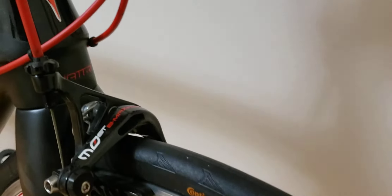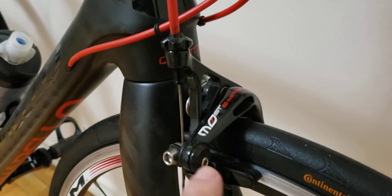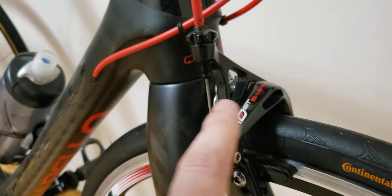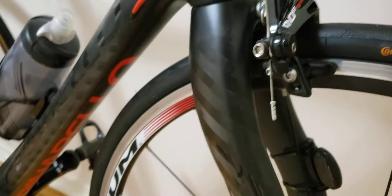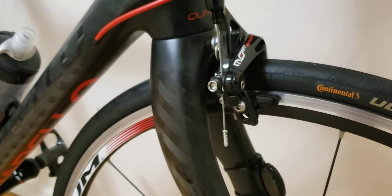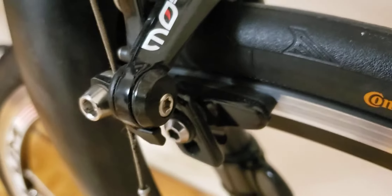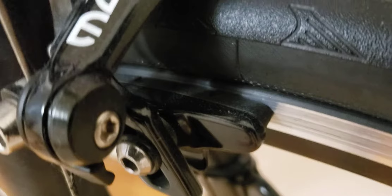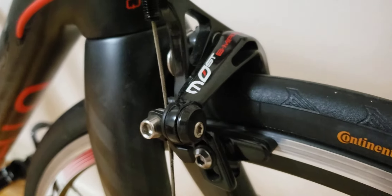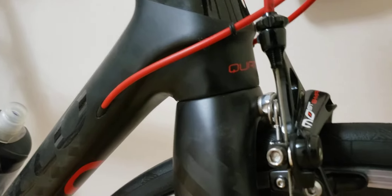Now onto the brakes — this is a little interesting. I don't have the Campagnolo brakes on this bike because it came specced with Most brakes, which is the brake brand Pinarello uses on their bikes. The brakes are pretty much brand new after 1,000 kilometers. The brake pads are original and the brake cables are original as well.